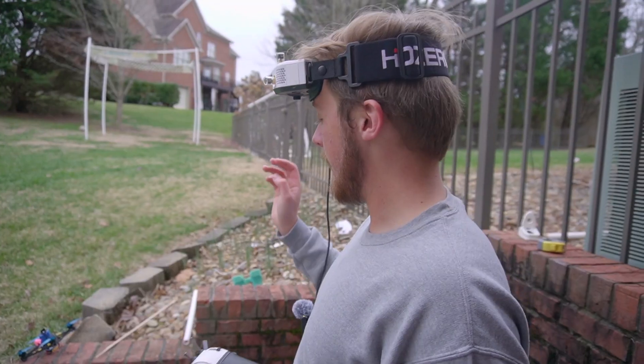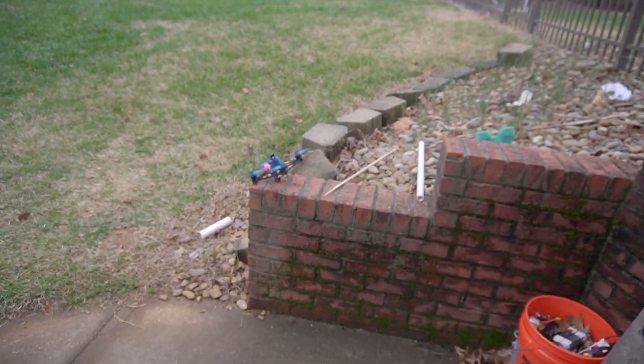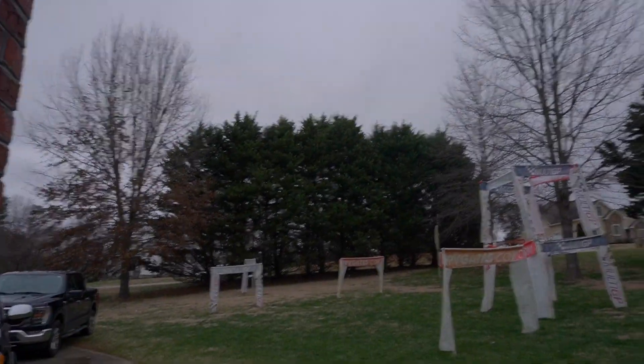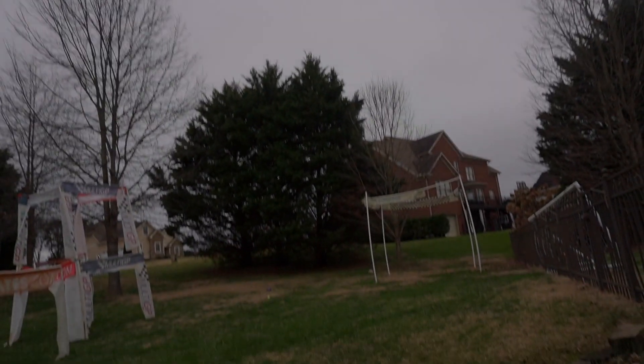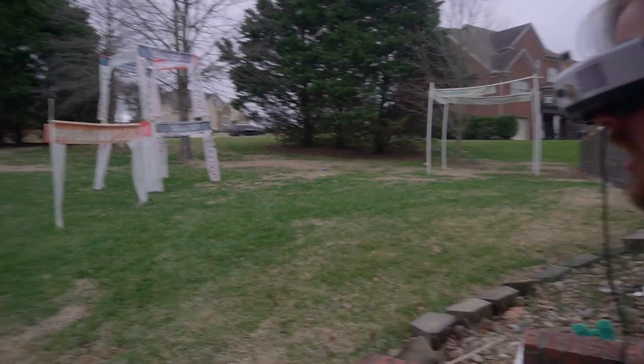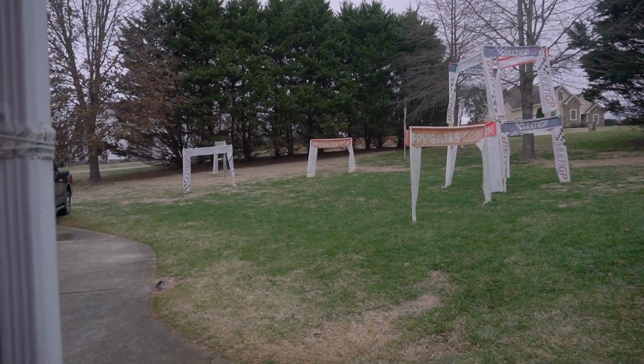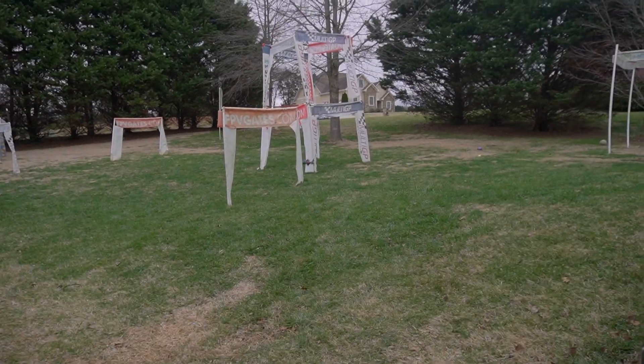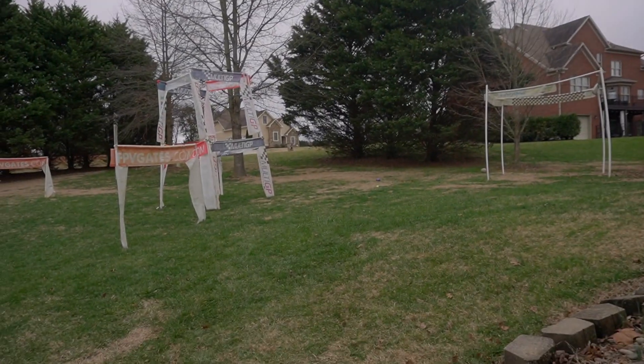Here we go. Now we're going to see if it desyncs. Wow, it's still going. I cannot believe it still works.